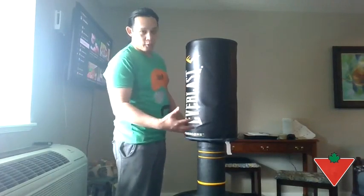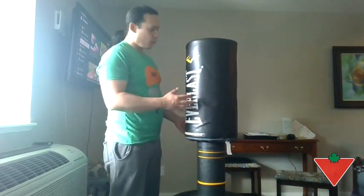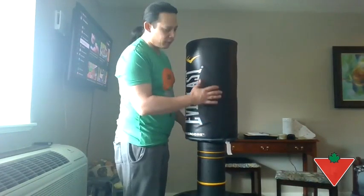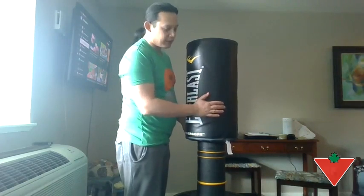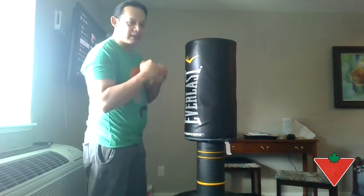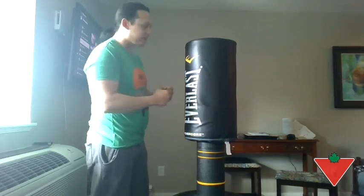Here we have the Everlast PowerCore freestanding bag. One thing that I really like about this bag is the outer cover. It's not your traditional fake leather or canvas — it's a material called Nevitare. I find that it actually feels really good when I'm punching it.